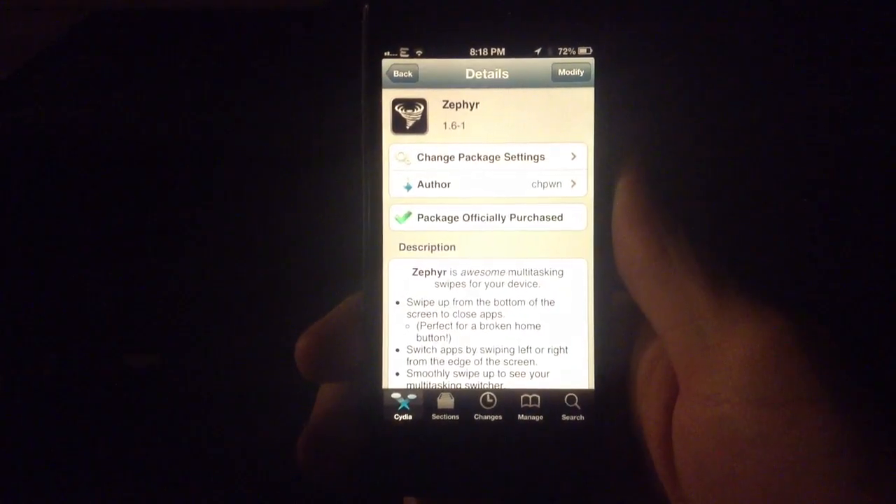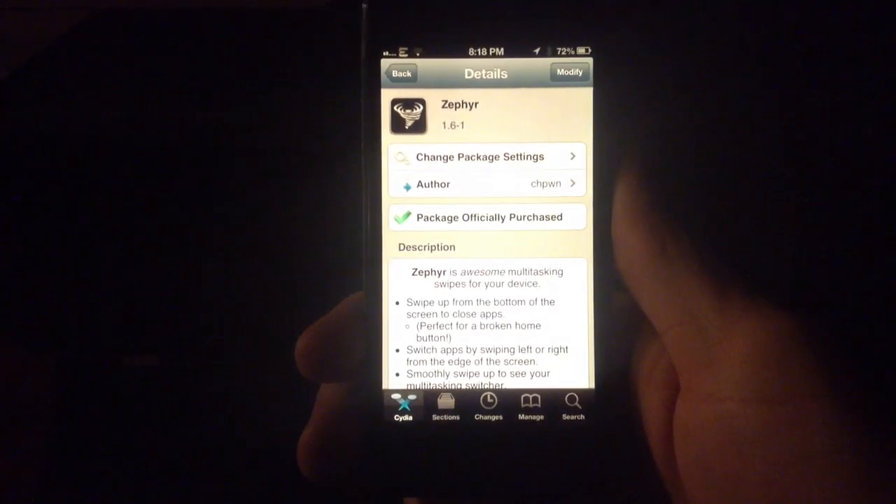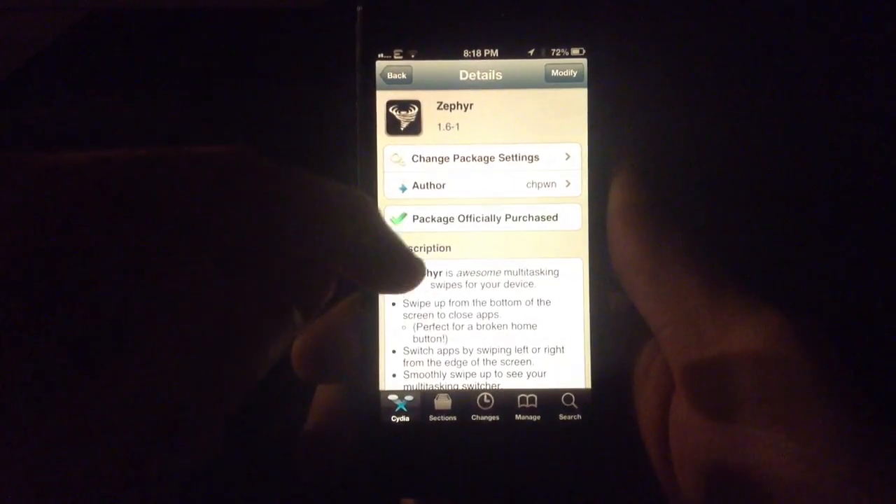Hey guys, this is Dan from Jailbreak Zone. I'm just going to give you an update on ZH Pwn's, or Grant Paul's, Zephyr jailbreak tweak version 1.6.